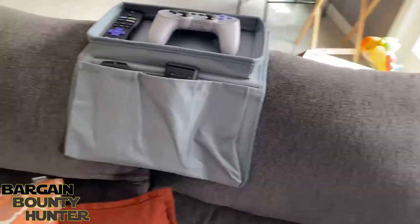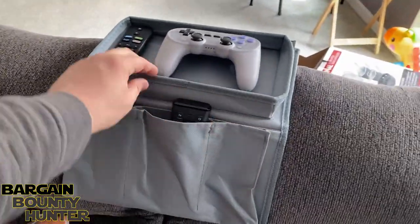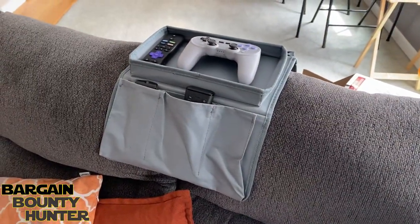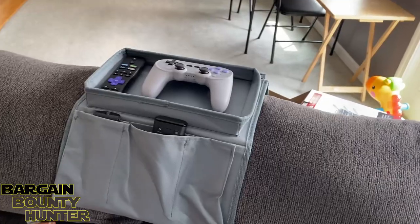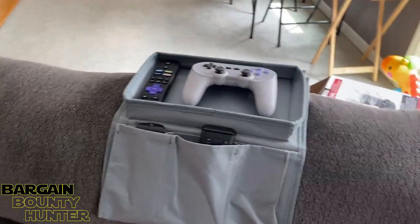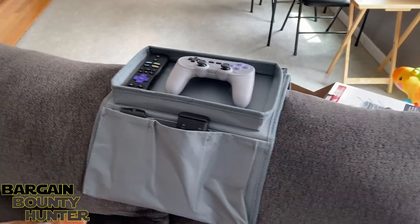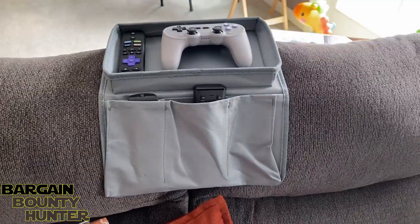We'll have to see how it holds up over the next couple of days and if it works. But whether it works for what we're hoping or not, it's working for what it was designed to do, and it was only $8.44 shipped all in — so not too bad. There you have it: the multi-pocket sofa armrest hanging storage bin. Hopefully it works for us, and it seems like it will.